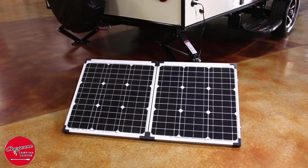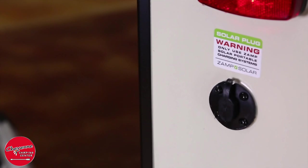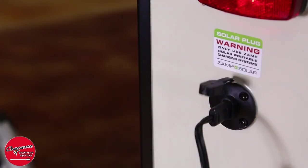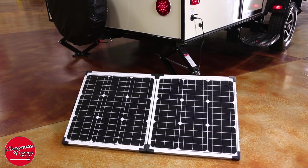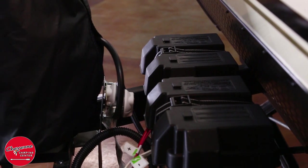All R-Pods are prepped for the ZAMP portable solar panels — the perfect solution when there's no electric service available. Simply plug the optional ZAMP solar panel into the receptacle on the trailer. Please contact us for more information about our ZAMP solar product. There is also room to accommodate an optional second battery for more reserve power.